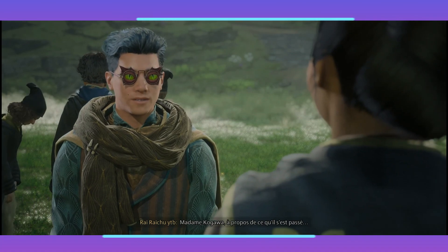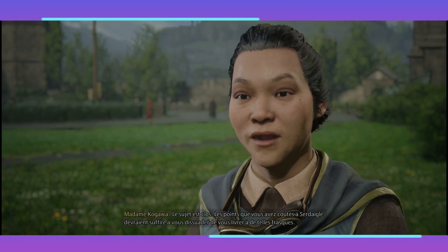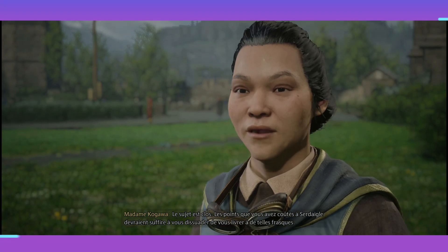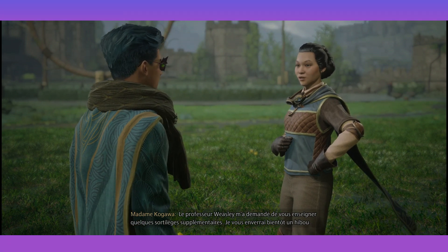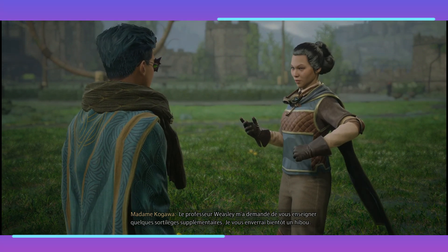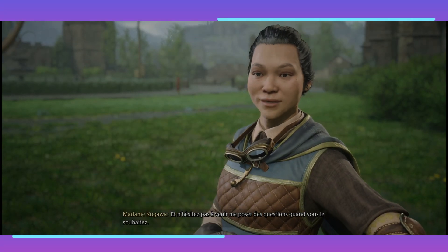Madame Kogawa, à propos de ce qu'il s'est passé. Le sujet est clos. Les points que vous avez coûtés à Serdaigle devraient suffire à vous dissuader de vous livrer à de telles frasques. Le professeur Weasley m'a demandé de vous enseigner quelques sortilèges supplémentaires. Je vous enverrai bientôt un hibou. Et n'hésitez pas à venir me poser des questions quand vous le souhaitez.